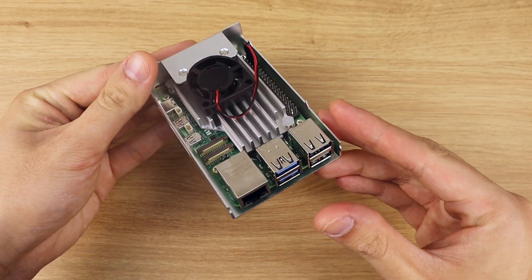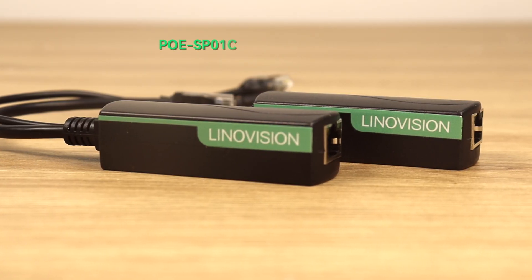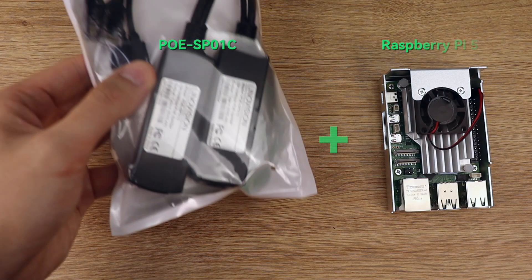Hi everyone! In this video, we're testing out the PoE splitter PoE-SP01C with the Raspberry Pi 5.